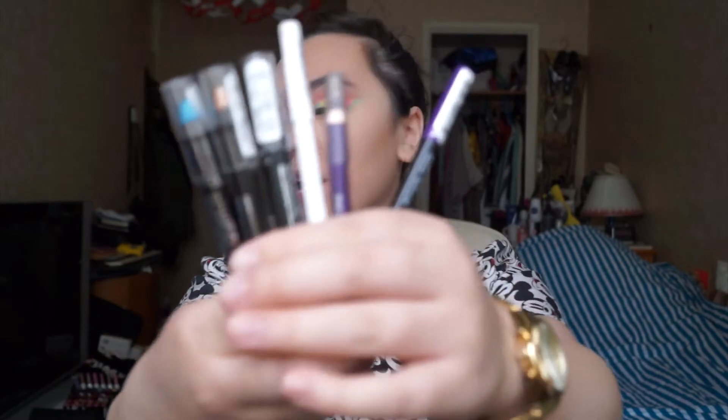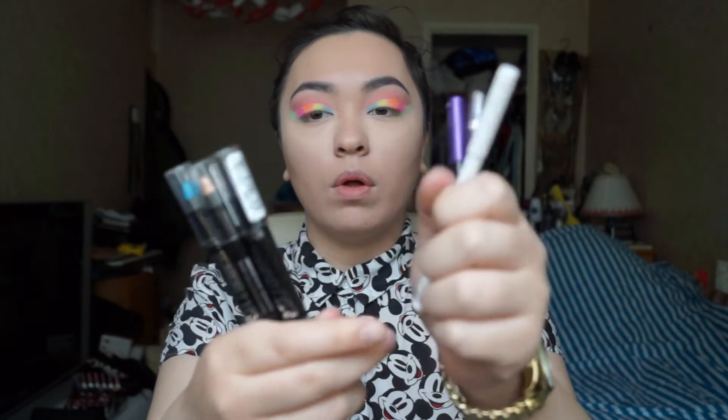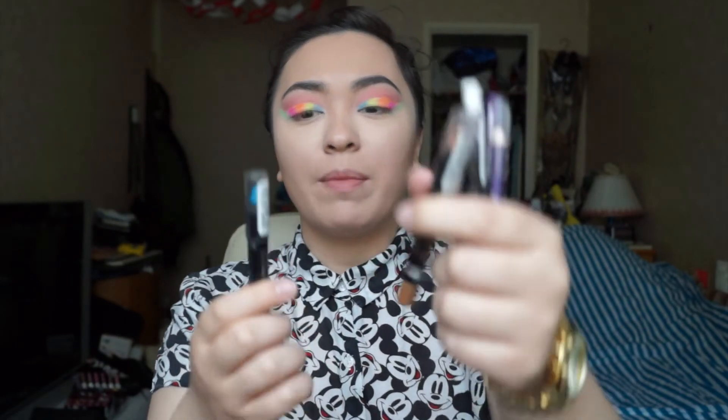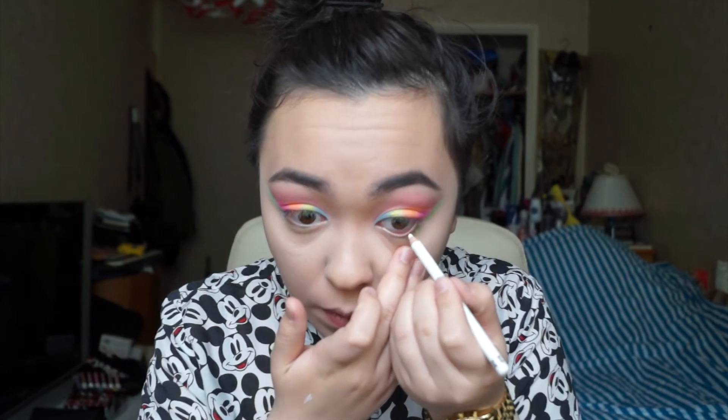If you have colored eyeliner or waterline pencils you can use those — I have purple, white, champagne, and blue. I'm going to use white in my waterline using the Rimmel Soft Kohl Eyeliner Pencil because I want it to open up my eyes. I'm also going to tight-line the upper lash line with the Rimmel Scandaleyes Waterproof Kohl Pencil to add a little depth on top.